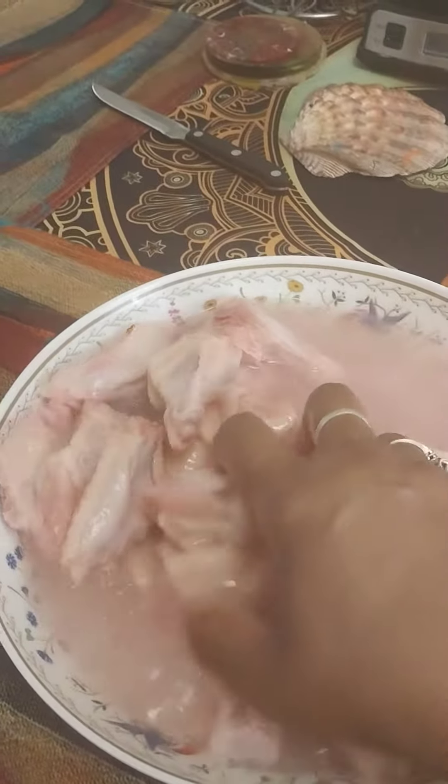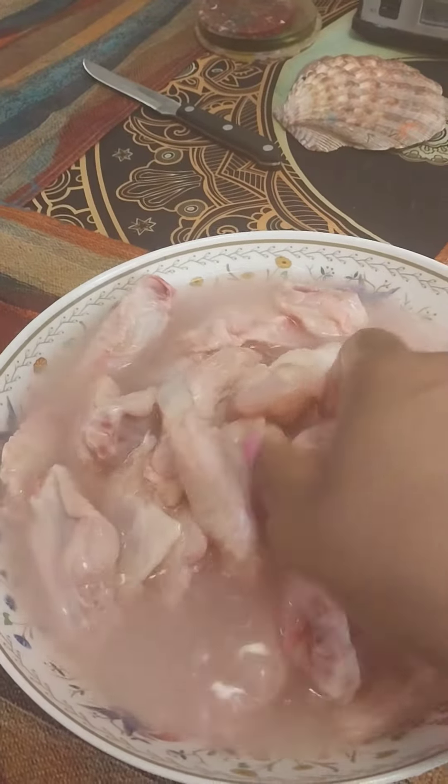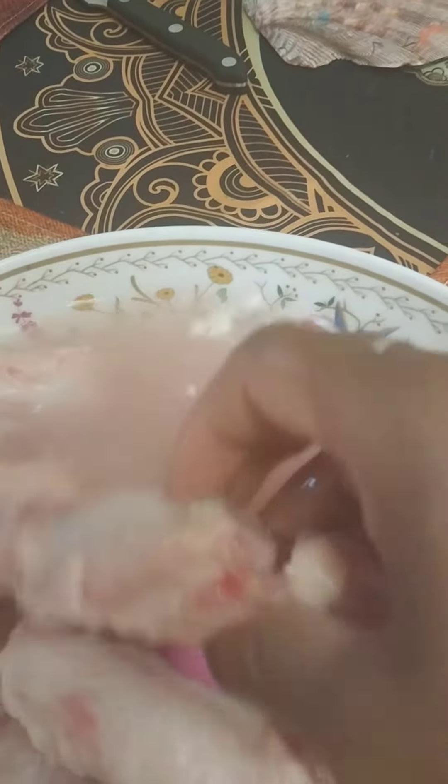This is how I clean my chicken and my beef. This is the best way to get all the toxins and all the other stuff that they may put inside your chicken. Look at all this stuff that's coming out — all this white stuff coming out.